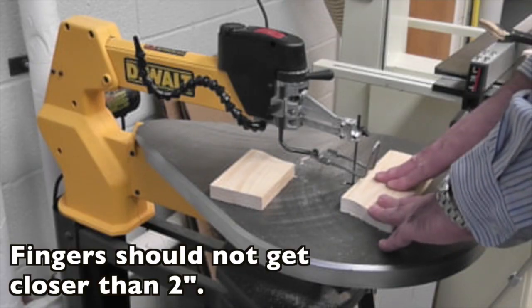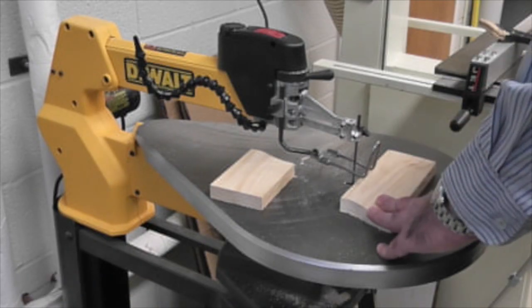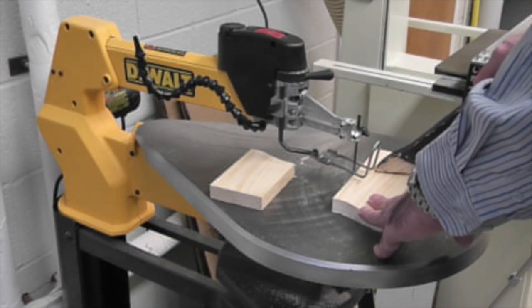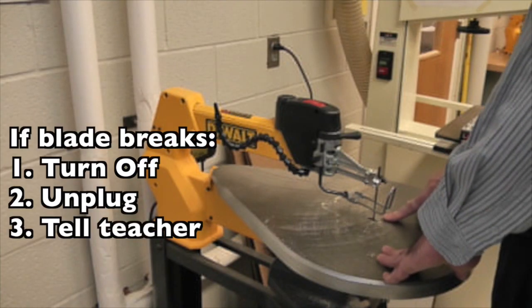Your fingers should never be closer than 2 inches to the blade. Use a push stick to keep your fingers out of the way.